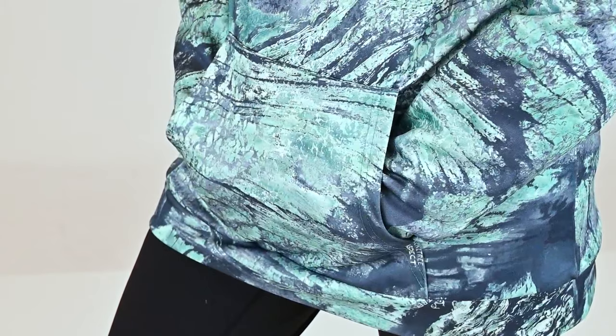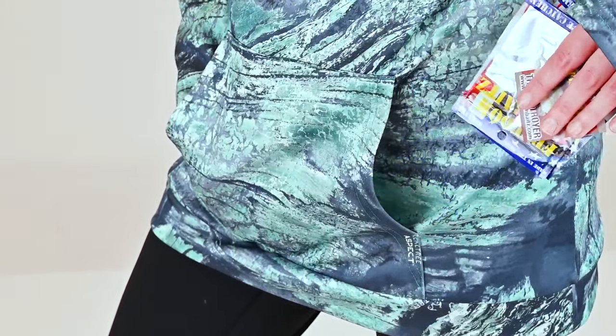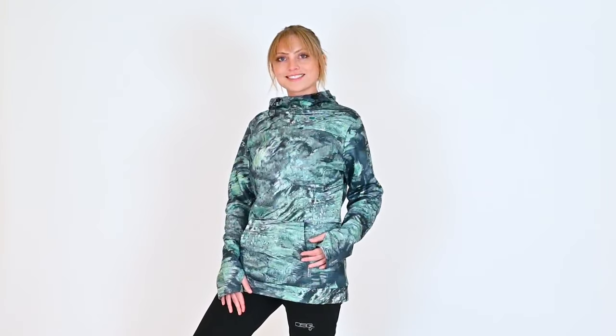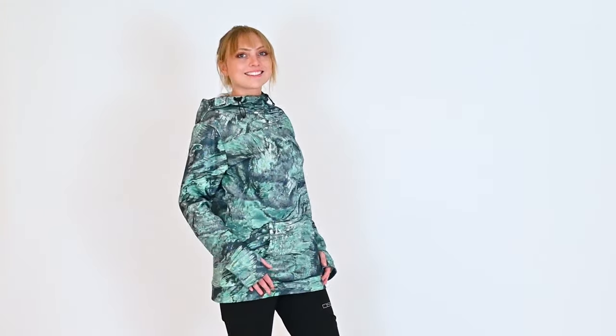The front kangaroo pocket is also excellent for storage or as a place to rest your hands. The Skylar Technical Hoodie has a true women's fit and will be perfect for any day on open water.